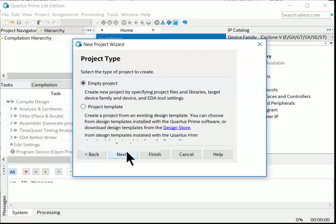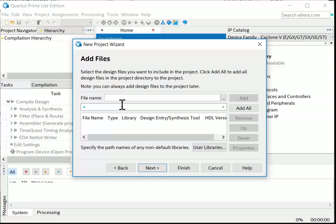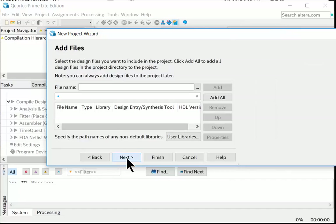Choose an empty project this time. On the Add Files screen, if you have existing VHDL files to include as components you can add them here, but we have none. We'll create top.vhd from scratch within Quartus.